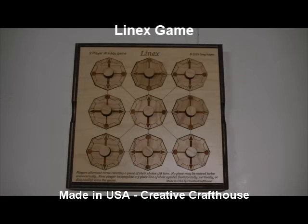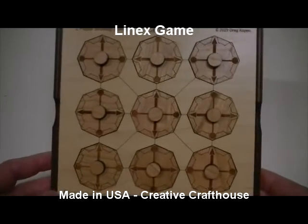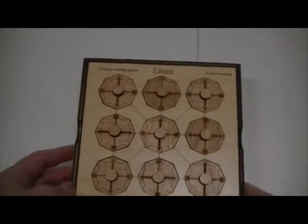Hi folks, Dave at Creative Craft House to introduce a new game to you called Line-X. It's fun, it's interesting, a bit addicting, and really quite beautiful. It's a game designed by Greg Kopech.